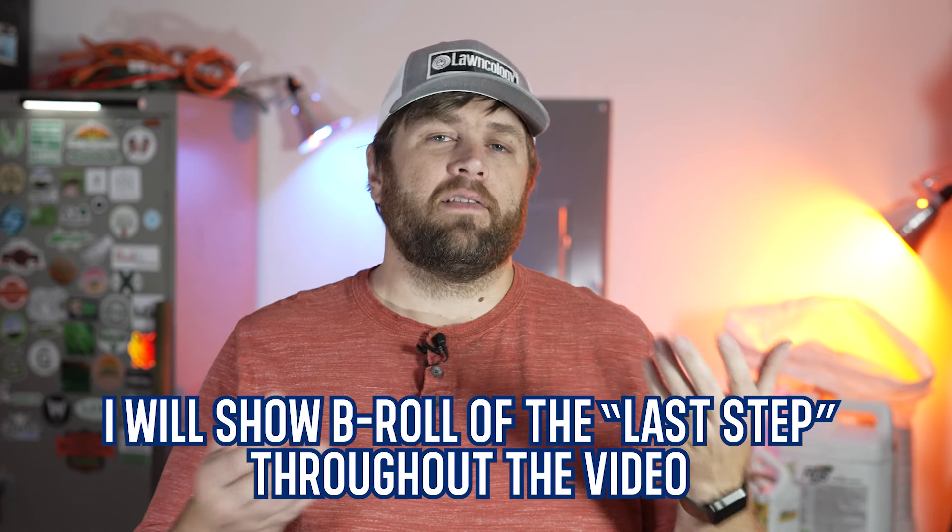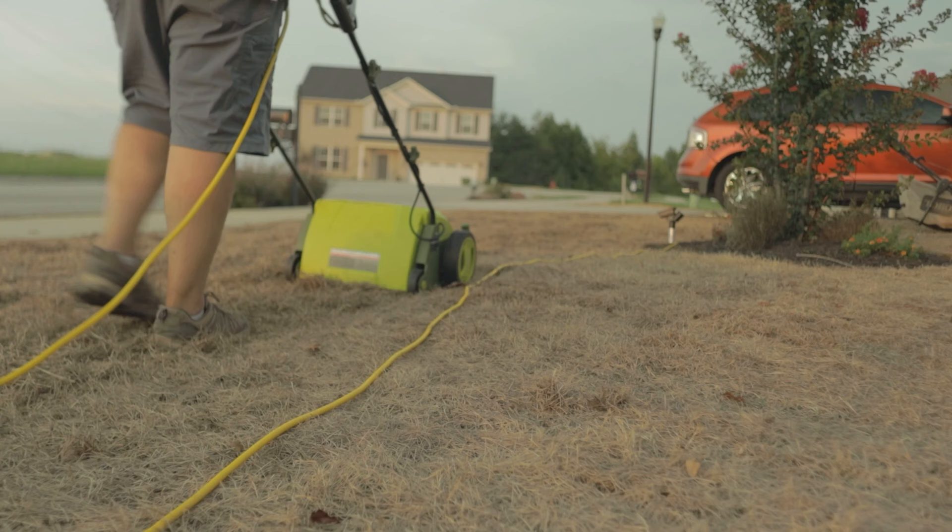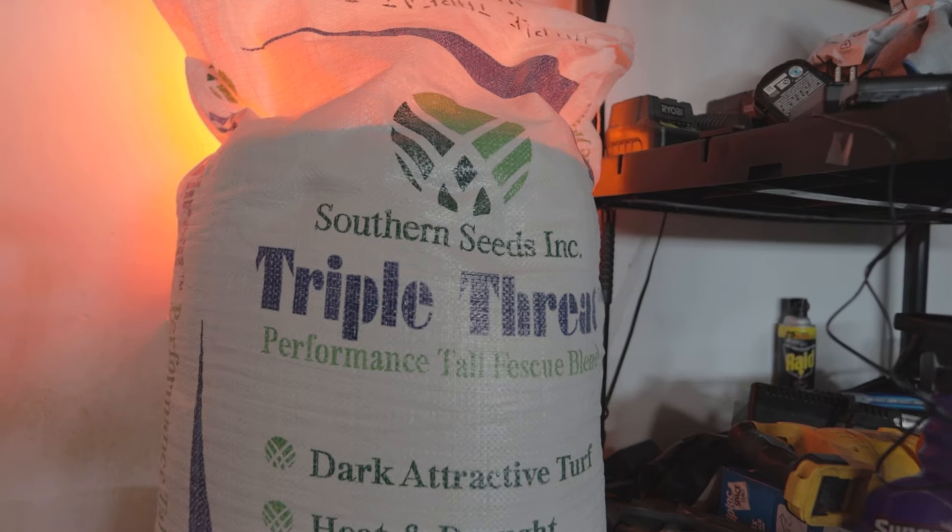Before we get into the meat and potatoes of this video, I want to go over what some may consider the last step of a lawn renovation — actually putting down your grass seed. We've done everything up until this point: put down new soil, killed everything off, dethatched, and so now the bed is ready for grass seed.